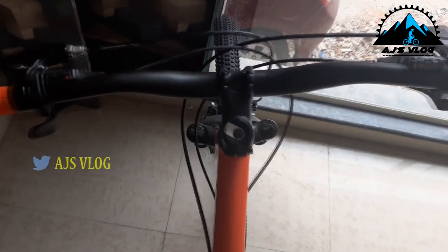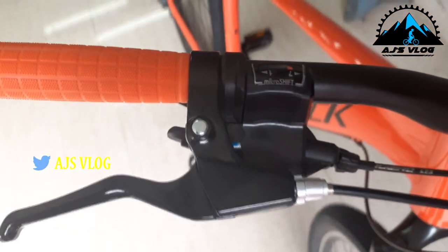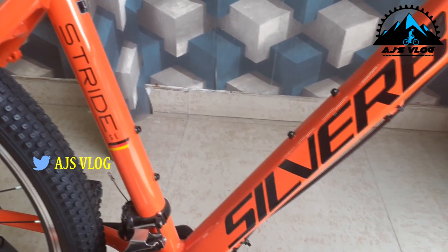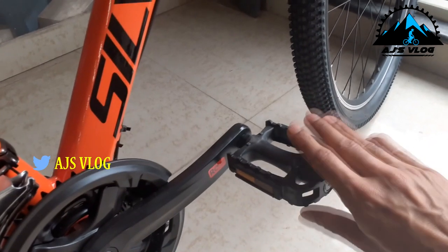The 680mm handlebar is mounted on a 55mm stem. There are two accessory mounting points and plastic pedals are standard. Quick release levers are available on both the wheels and the seat post. This bike weighs about 15 kgs and is priced at 32,500 rupees.